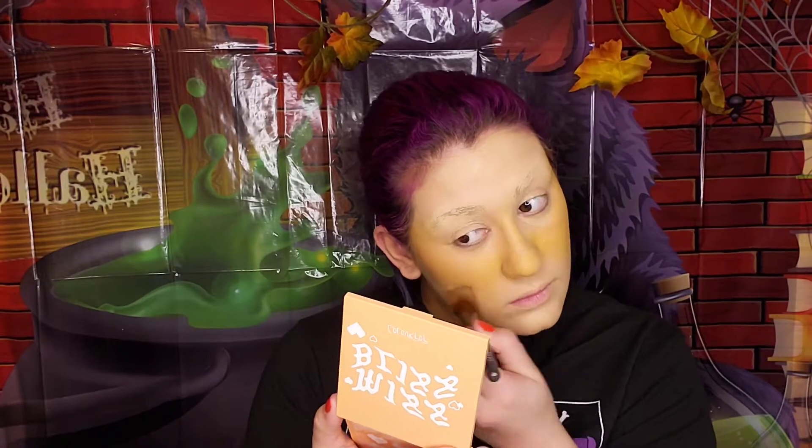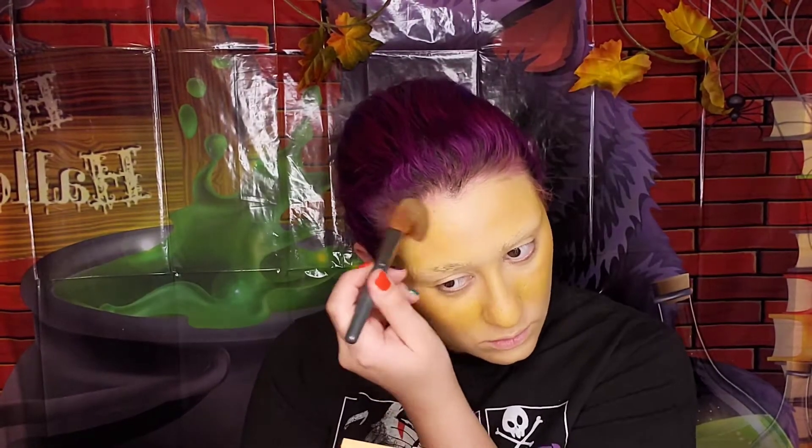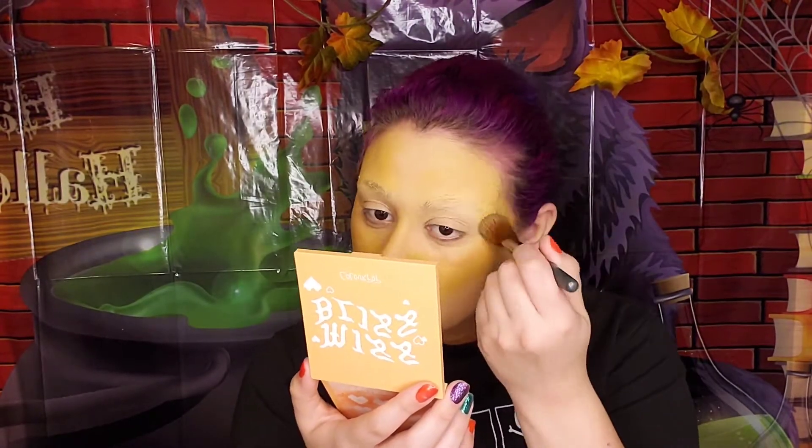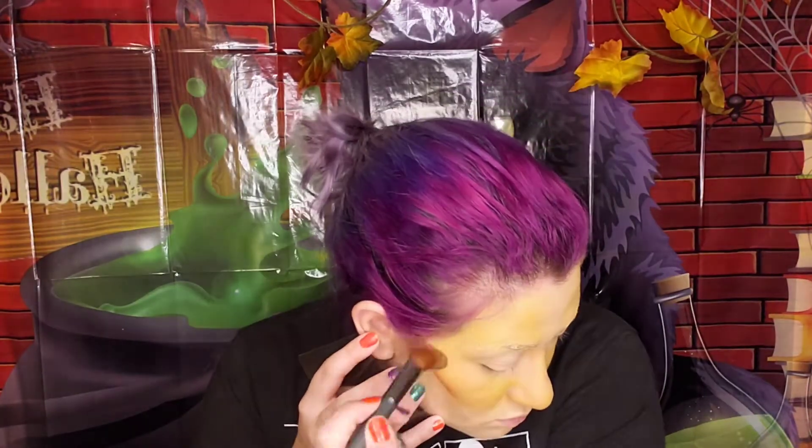We're going to have a water break — let that all settle. Now we're going in with the Yes Please eyeshadow palette by Color Pop. We are going to use the color Mischief all around our cheekbones, nose, and forehead — so anywhere you want to contour, put that on. Then using the color Gno, we are going to contour our cheekbones using a straight edge piece of paper or anything similar and blend that into Mischief.